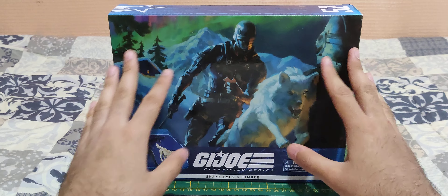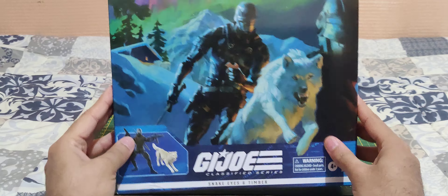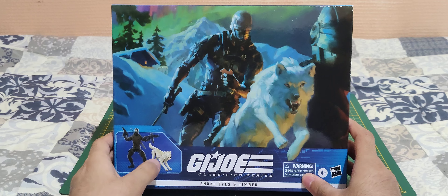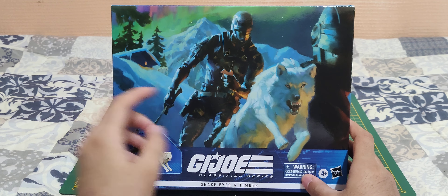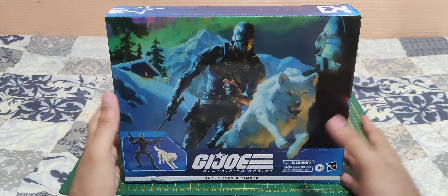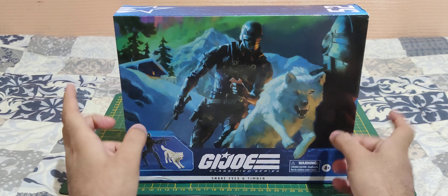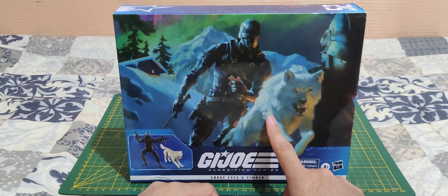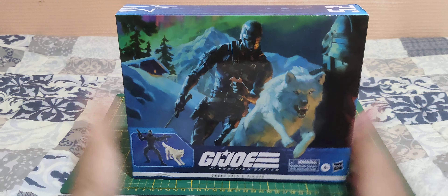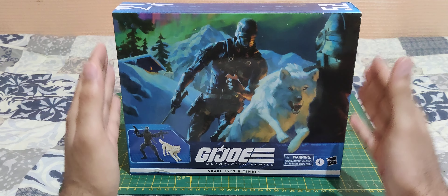We get a really nice look at the box here with a really cool picture. I really like the artwork they've made. You can see Snake Eyes running in a snowy mountain background with his wolf Timber. I think this is a re-release of another pack, but this time we have a white-colored Timber, which is more accurate to his first appearance. But yeah, that's pretty much it for the history lesson — let's get to the action figure.